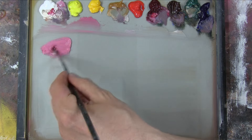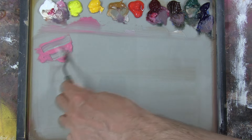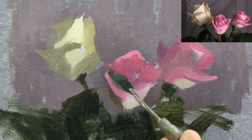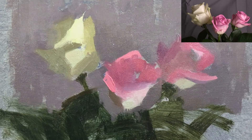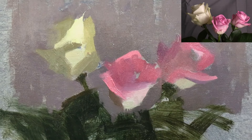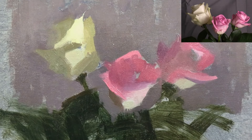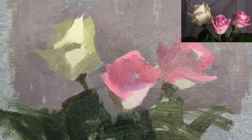Here I'm mixing more of the bright pink for the lights on the middle rose. I'm then using my palette knife to place a really hard edge that I see down the left side of the middle rose. As I start adding the details, I need to be really careful that I don't end up painting every single intricate petal I can see — first of all, there are literally hundreds of them, so it would be impossible.